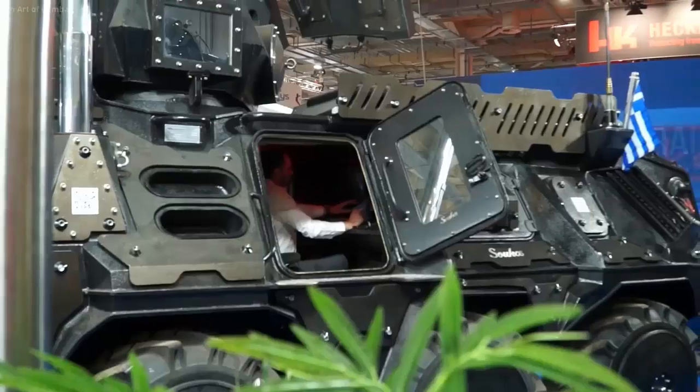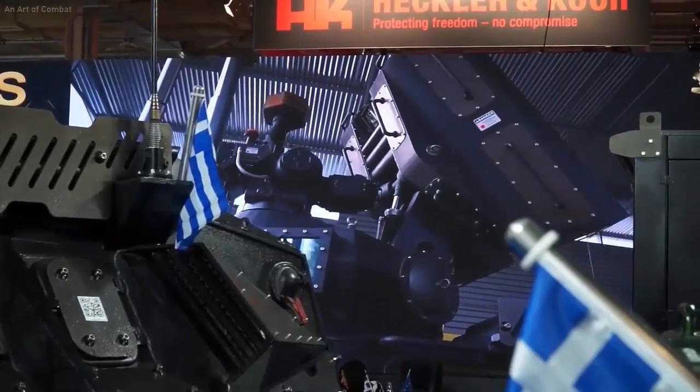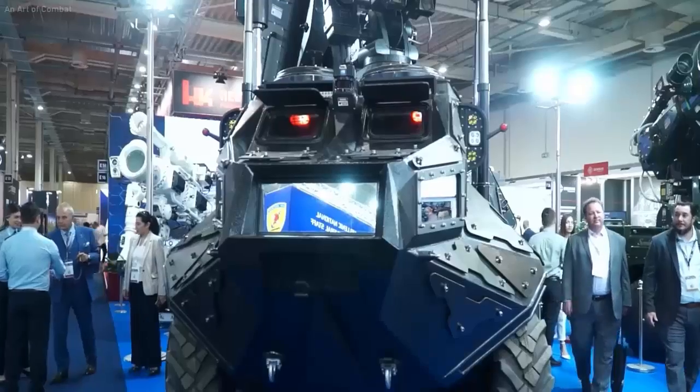Tazos Kikinidis reports at GreekReporter.com that Kostas Sukos named his creation Minotaur, after an ancient Greek mythical creature depicted with the head and tail of a bull and the body of a human.